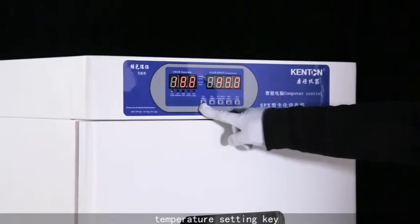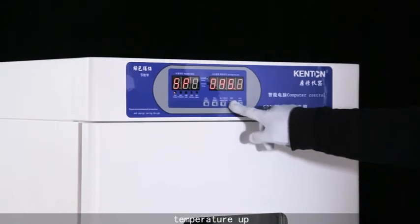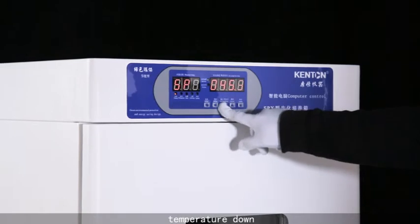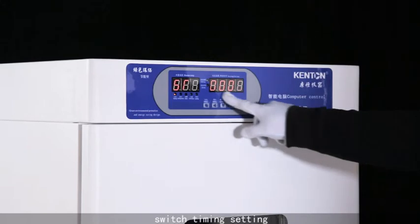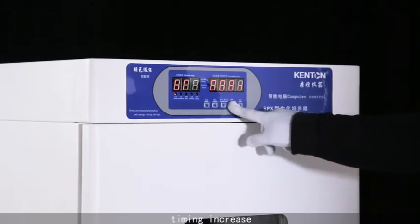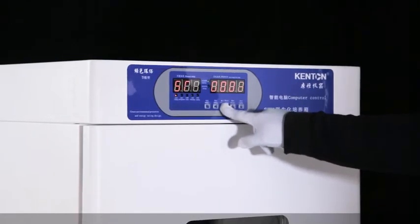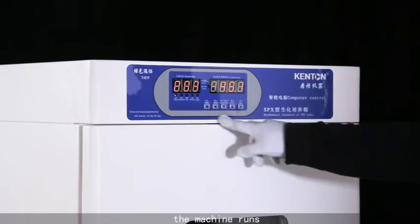Temperature setting key, temperature up, temperature down, and then press set key. Switch time setting, timing increase, timing decrease, then press set key to confirm. The machine runs.